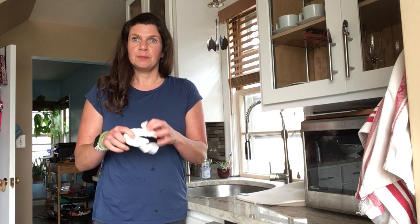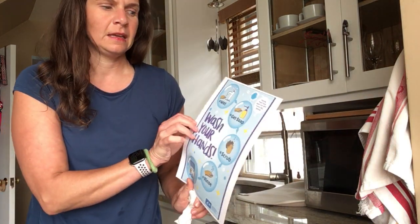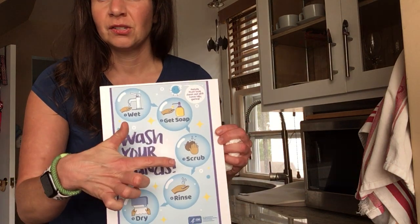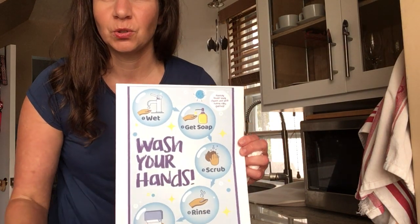These are the five easy steps to wash your hands, and right now with the coronavirus and things happening, this is going to keep you and your family clean and healthy. So remember the steps: wet, get soap, scrub, rinse, dry.